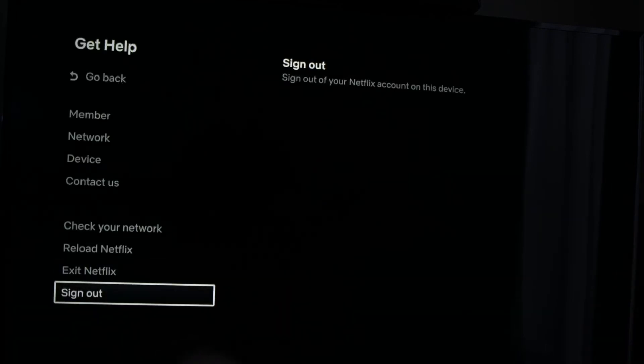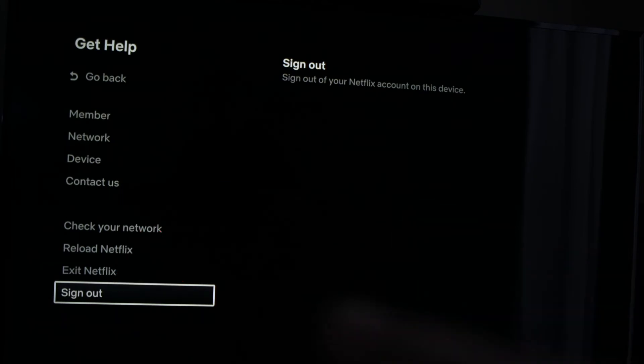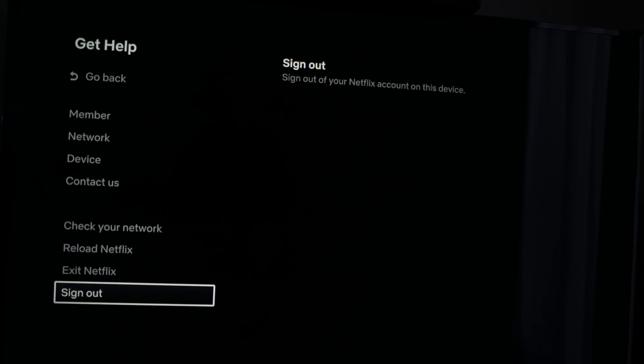The last solution would be to sign out from Netflix. It's the last option in the same menu from a few steps earlier. Completely disconnect from the account — you'll have to enter your email and password again to connect to Netflix.